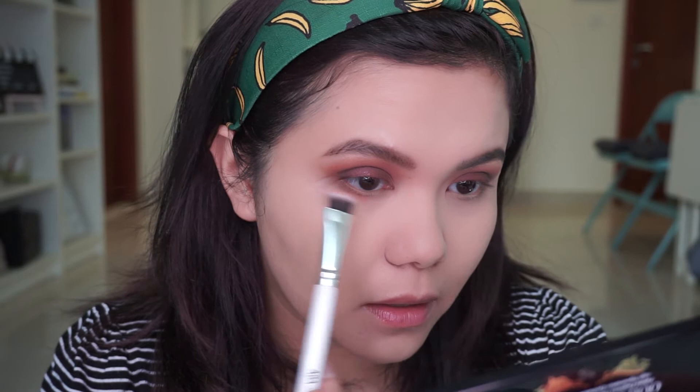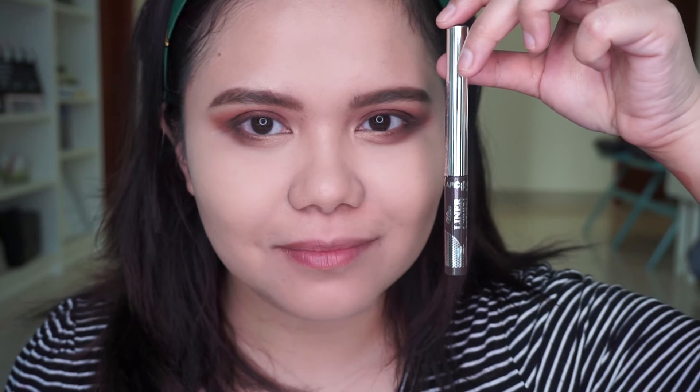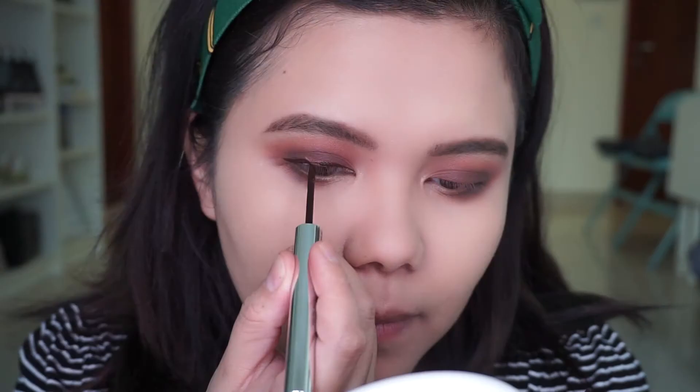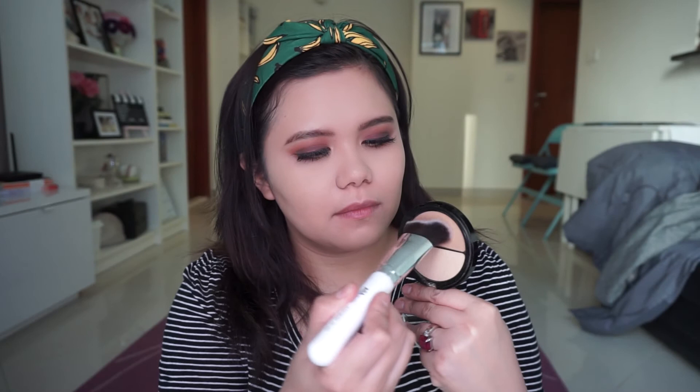Starting with my lower lash line, I apply all the shades from the Oolala palette by Arcancil and blend them out. For my eyeliner I use the brown eyeliner from Arcancil — this is the Liner Cabaret. Then I put on some lashes and mascara.